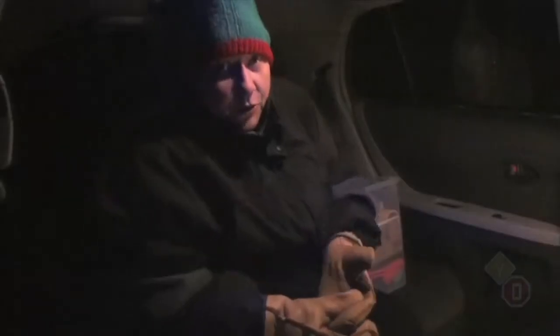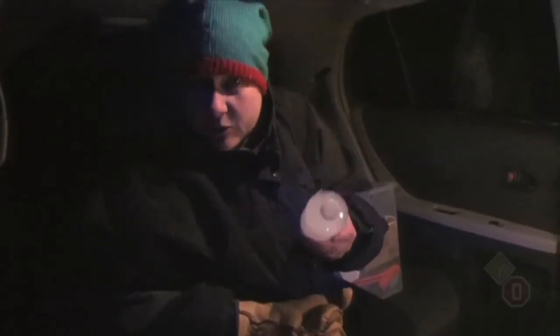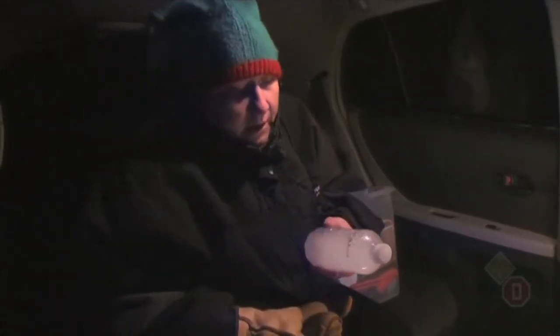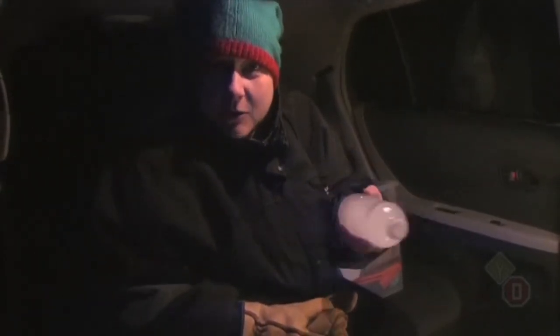One of the things I noticed when I opened my kit is that my water was frozen — which is typical if you're going to leave it in the trunk of your car. So I need to get into this, and we're going to try melting this water with a candle and our tin.